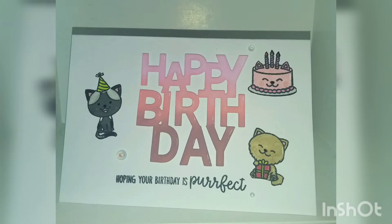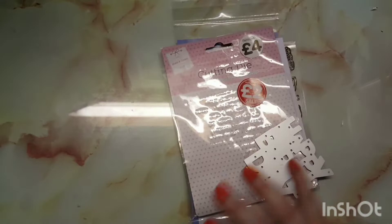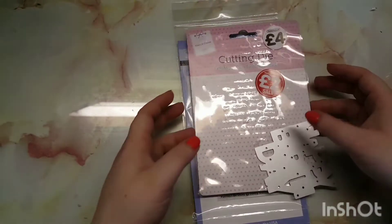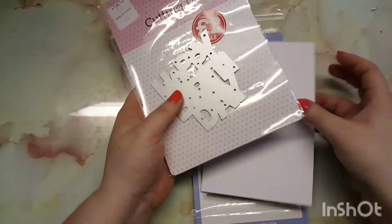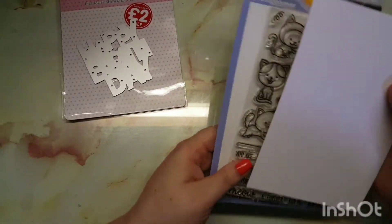Hey guys, welcome back to my channel, and welcome if you are new. Today I'm making a birthday card for my mother, and I'm going to be using my birthday die from The Works. I couldn't link it, but it is very similar to the long form one.